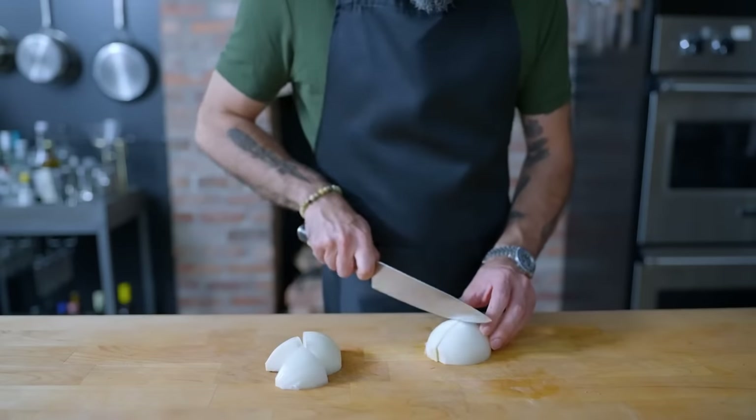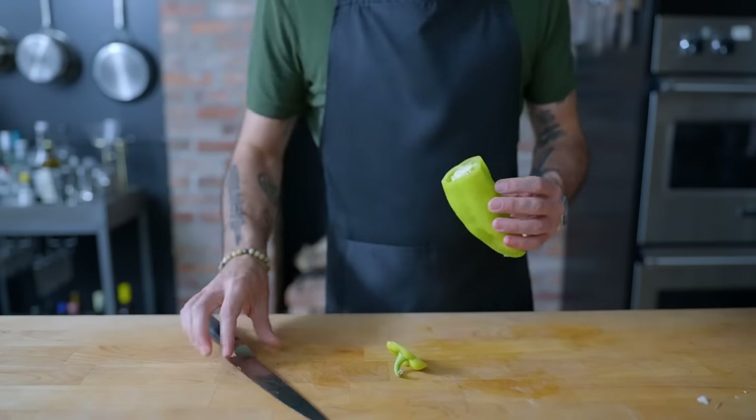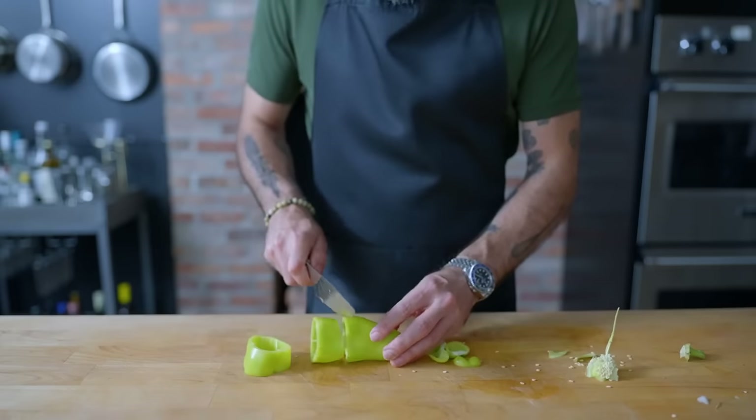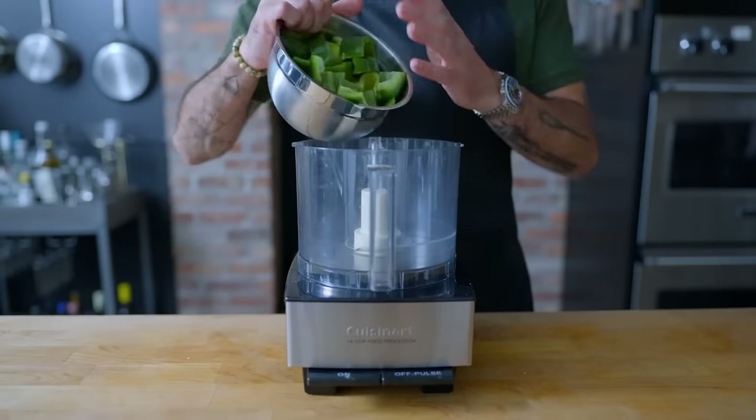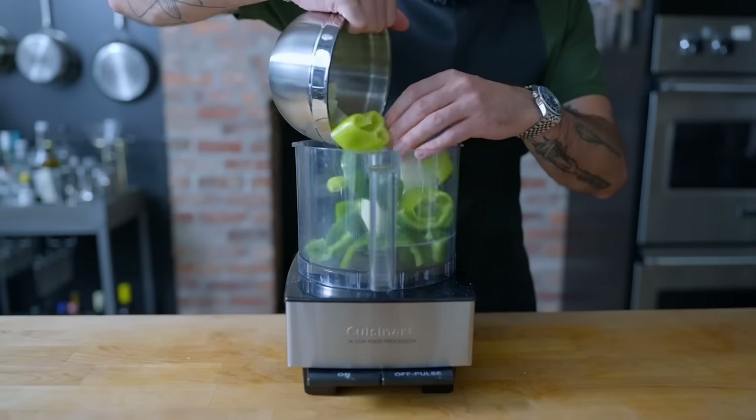Arroz con Pollo begins with sofrito, which, as Omi Hopper taught me, is an intuition-guided combination of a few specific aromatics. One small yellow onion, one cubanelle, and green pepper, both cut down to food processor-appropriate chunks because that's where they're headed.